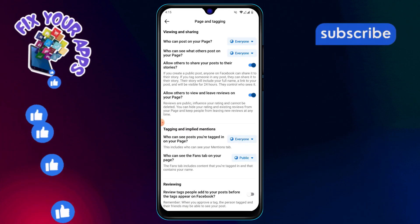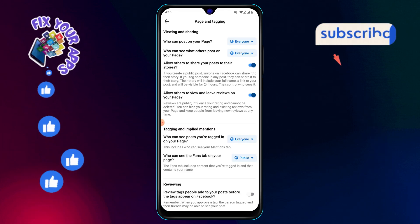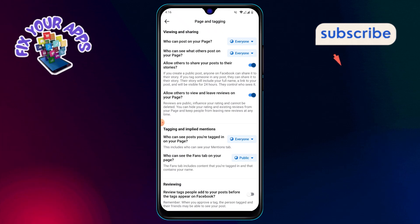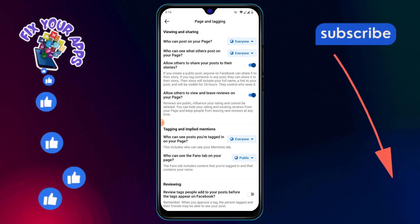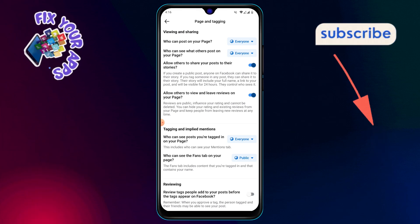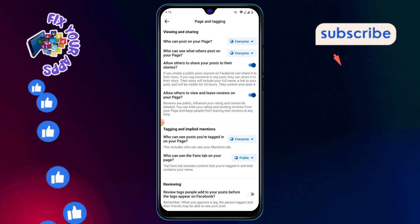Step 7: Once you find it, tap on page and tagging. This will open up more detailed settings for your page. Step 8: Now, under the viewing and sharing section, look for the option that says, allow others to view and leave reviews on your page.